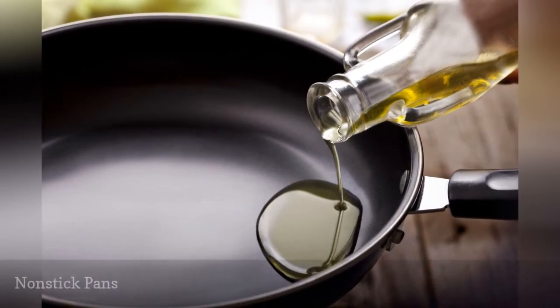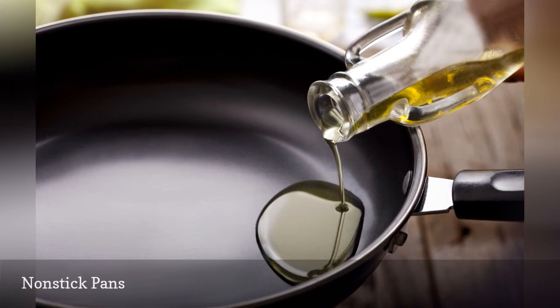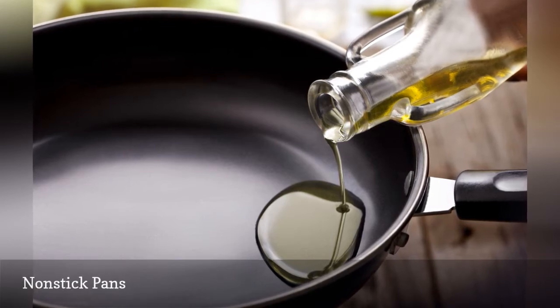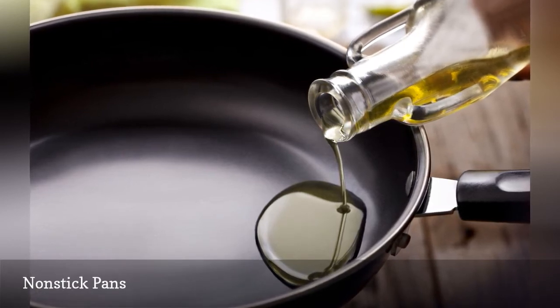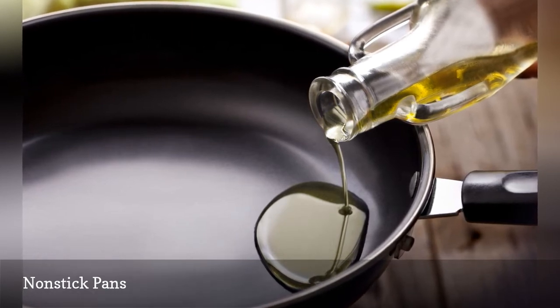While many nonstick pans are labeled as dishwasher safe, the harsh detergents and excessively high drying temperatures can take a toll on the nonstick coating. If you choose to wash your pans in the dishwasher, skip the drying cycle and allow them to air dry.